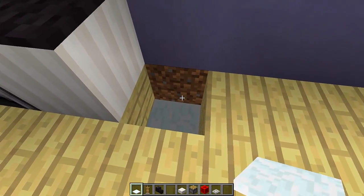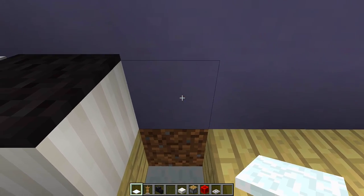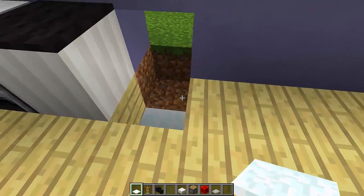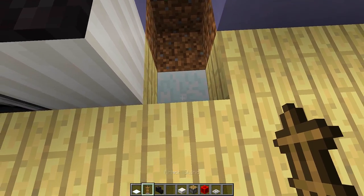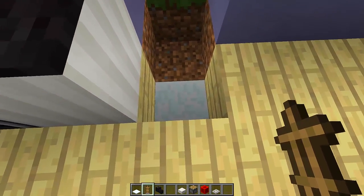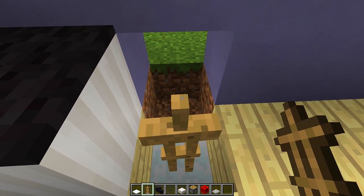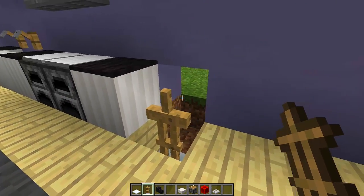Then behind these two snow layers right here, what we need to do is knock out these two blocks just like that. Then we need to grab our armor stands and place an armor stand on top of these snow layers right here. We need to make sure that this armor stand is as straight as possible, and this armor stand here looks pretty good.